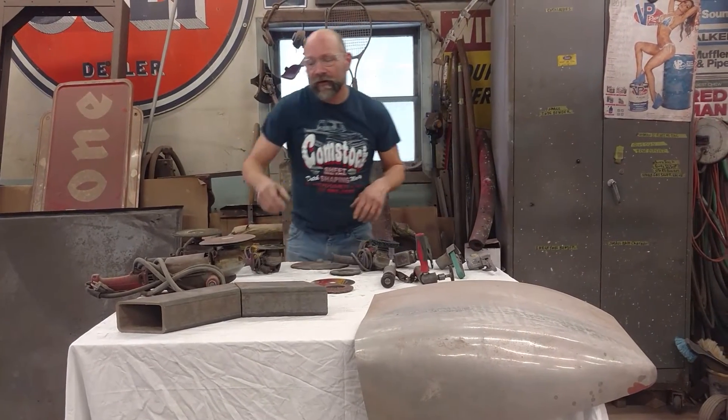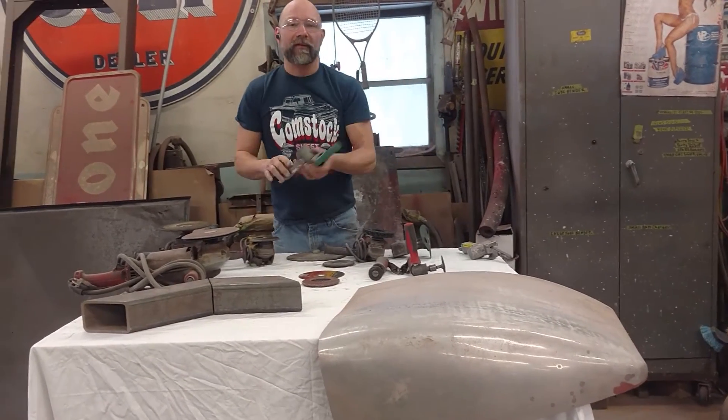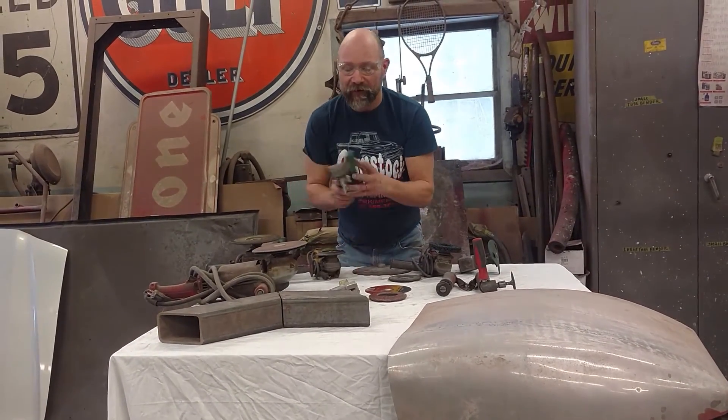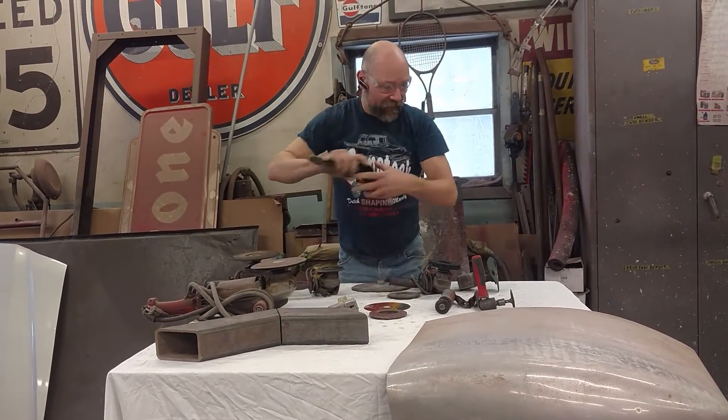Now, when we get into different areas — say this seam here — we're going to need to use smaller pieces. We use these air-powered belt sanders. These work very well, especially for creating that radius on the inside of a seam.